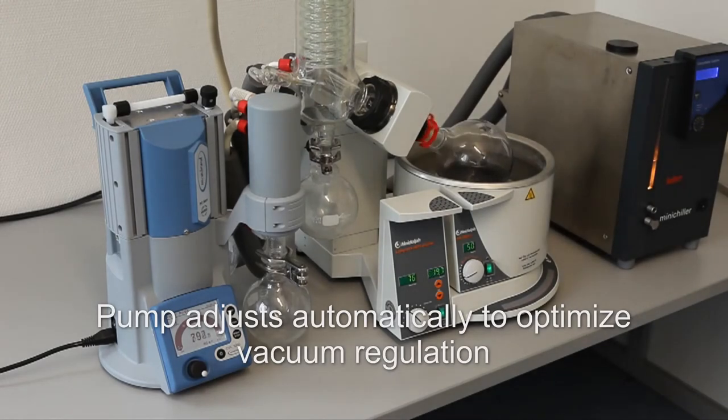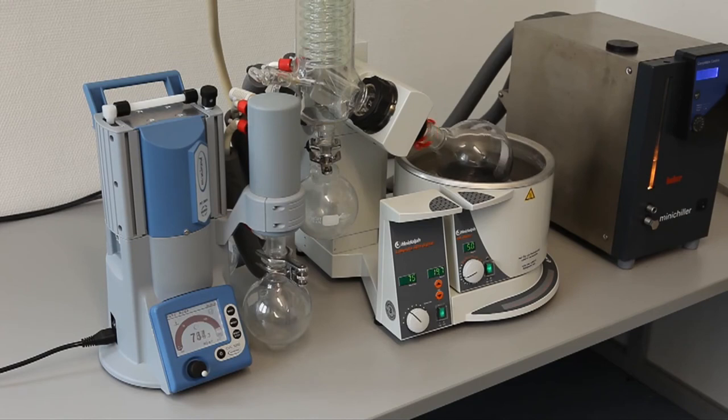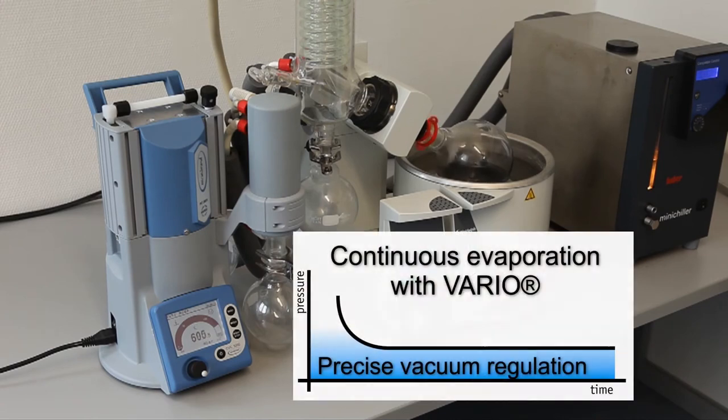The sensor technology of the PC-3001 Vario detects the boiling pressure automatically. The evaporation rate is intuitively adjusted by the vacuum unit through a variable speed motor.